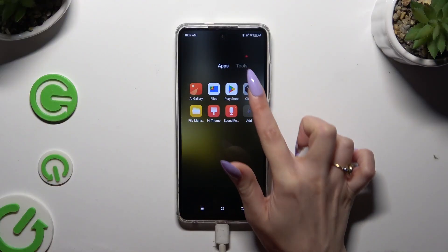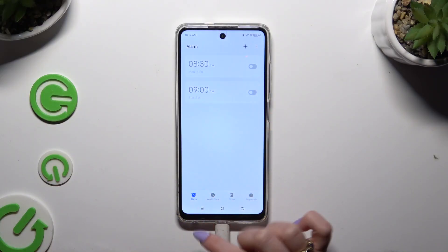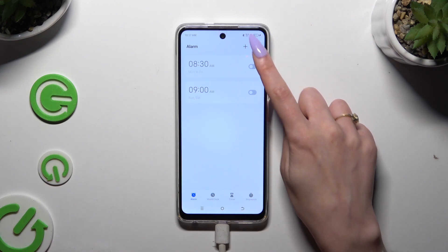Begin by launching the Clock app and tapping on the alarm section at the bottom left corner. Following that, use the plus button at the top right corner.